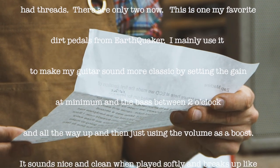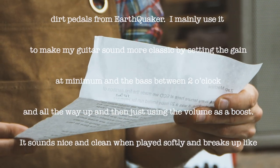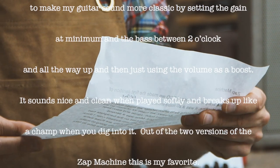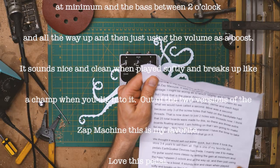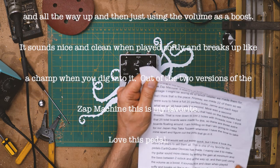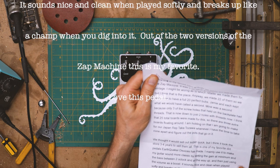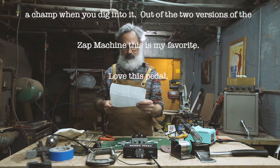I mainly use it to make my guitar sound more classic by setting the gain at minimum and the bass between 2 o'clock and all the way up, and then just using the volume as a boost. It sounds nice and clean when played softly, and breaks up like a champ when you dig into it. Of the two versions of the Zapp Machine, this is my favorite. Love this pedal.